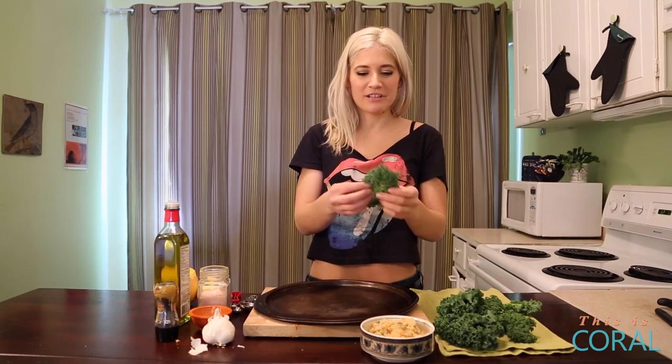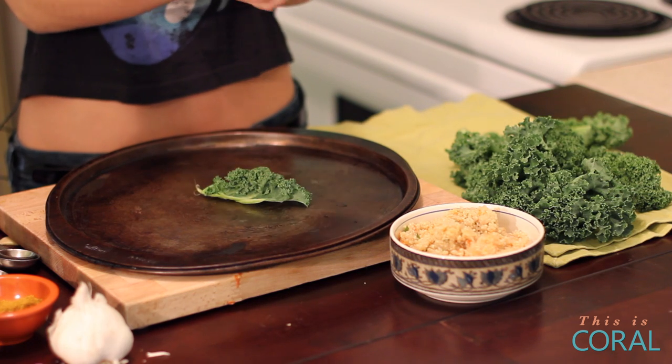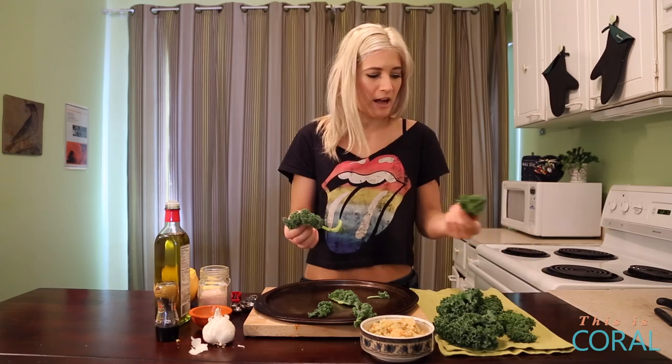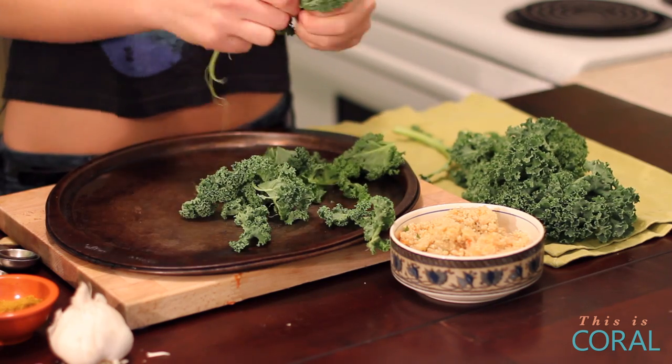The next thing you're going to want to do is take your kale and tear it from the stems. Kale is fantastic for detoxing — it's super high in fiber and all types of antioxidants. You can tell that it's good for you by how dark and green it is. Just tear it into bite-sized pieces.